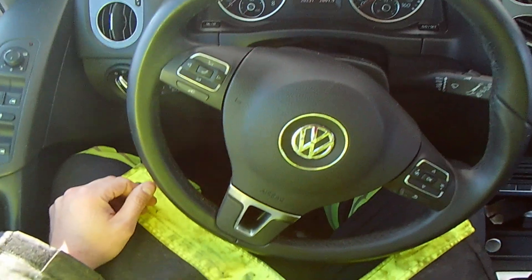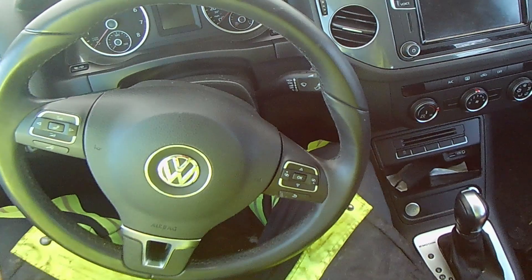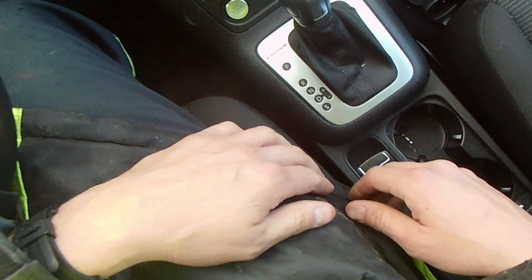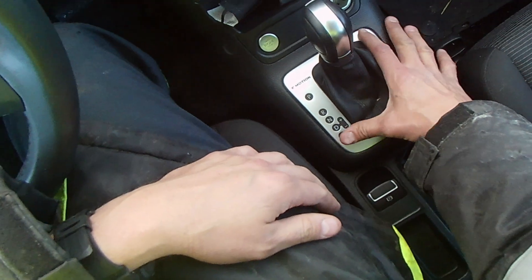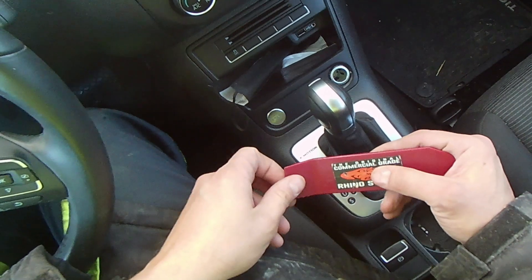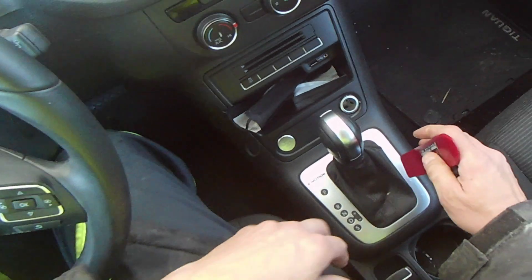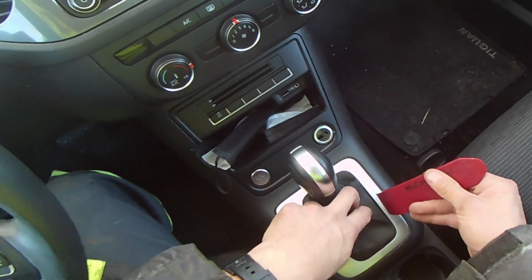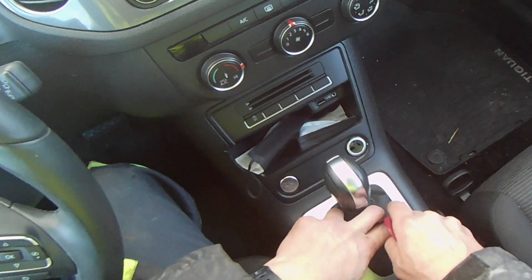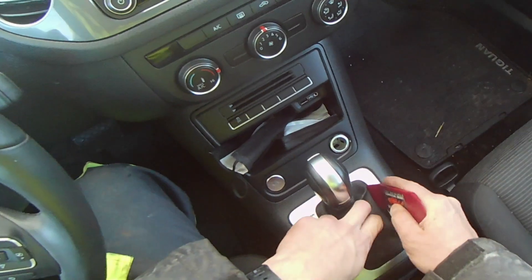Today I've got a 2018 Volkswagen Tiguan and I'm going to show you how to get it into neutral. This thing has a gear shift and a plate. I've got my trusty trim shim, but you could use a screwdriver or something flat. Remember that the majority of these are connected through pins, so you just get your shim down in there and work it in.